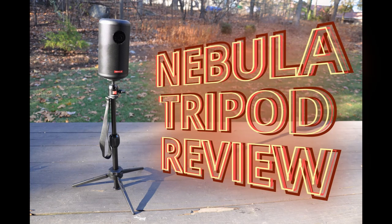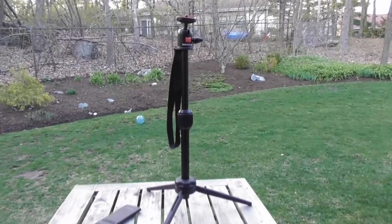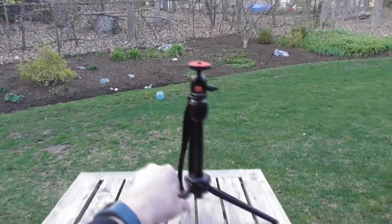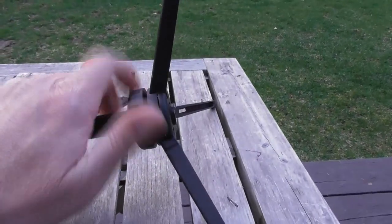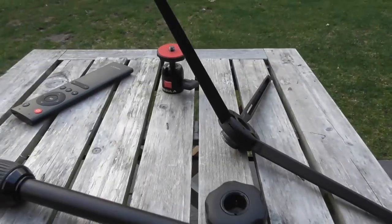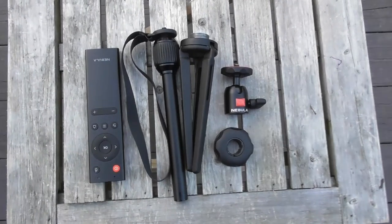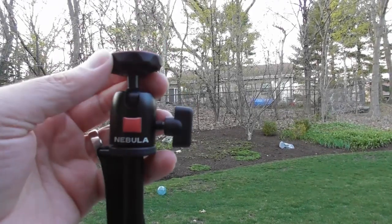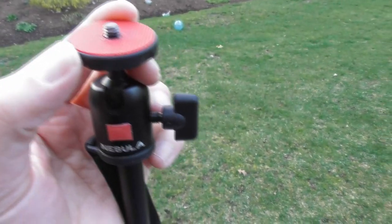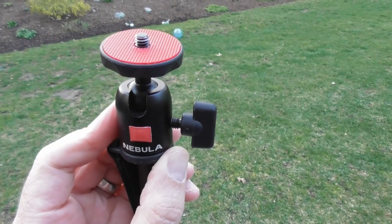Here are some liner notes on the Nebula Tripod. It's 15.7 inches tall when fully extended and comes with a travel pouch. It can be folded down to 10.2 inches, and you can even disassemble it if you're really trying to minimize the footprint inside a suitcase or backpack. The tripod is made of alloy and feels sturdy. Because of its size, you can set up your projector faster than with a standard tripod used for a DSLR camera. The part of the tripod that really helps with faster setup is the ball joint with a 360-degree range.